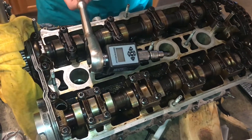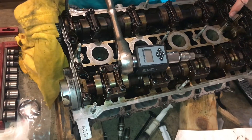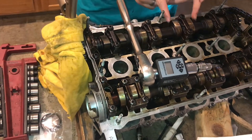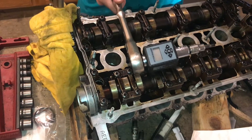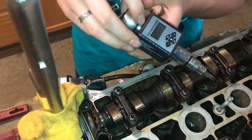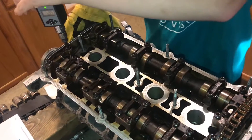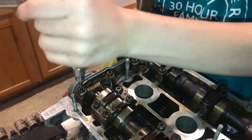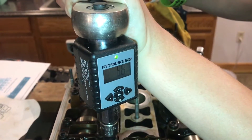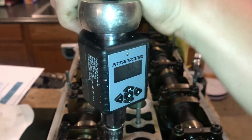We're going to torque these camshaft bearing caps to about 7.5 foot-pounds, starting from the outside in. You don't want to start torquing from one side and move across because the camshaft will start bending and you might snap it. Camshafts aren't cheap and they're cast iron, so they're brittle. We're going to use this electronic torque wrench from Harbor Freight - I have it set to 7.5 foot-pounds. The way this torque wrench works is it'll make an intermittent beep at about 80% of the way there, and then a solid beep when you are fully at the correct torque.